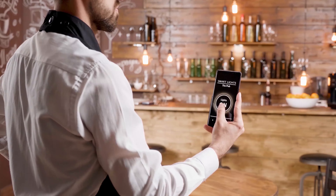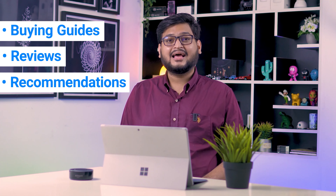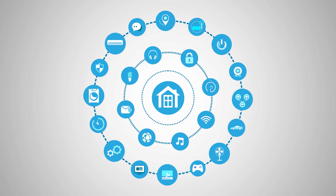After testing and analyzing thousands of products, our team of experts have come up with buying guides, reviews, recommendations, and the latest buzz so that you are always up to date with the current smart home trends.